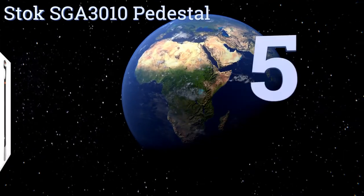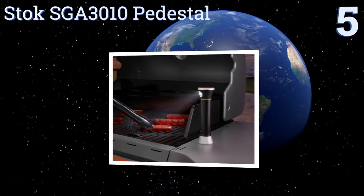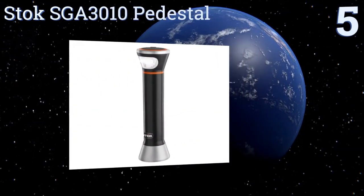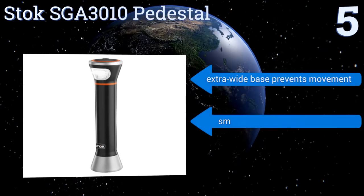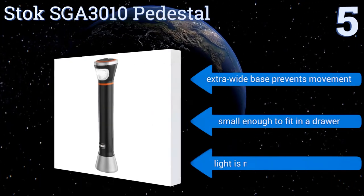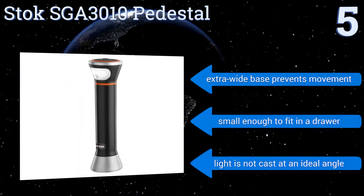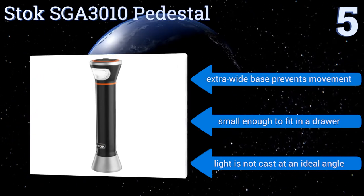Halfway up our list at number 5. With its magnetic base that secures firmly to most grill tables, the Stock SGA 3010 pedestal is perfect for those who don't want to deal with attaching a clamp or leaving their light outdoors, as its freestanding design requires no setup or installation of any sort. Its extra-wide base prevents movement, and it's small enough to fit in a drawer. But the light is not cast at an ideal angle.